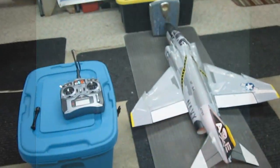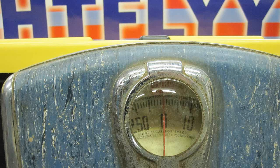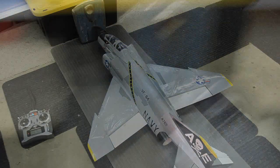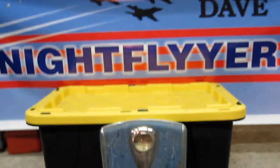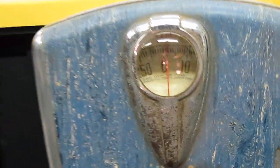Well, this may not be very scientific, but it will give a relative indication. I've got the scale set up at zero. I'm going to go ahead and crank it up — no holes on the bottom of the fuselage. I'm doing this to find out the thrust. This airplane weighs exactly seven pounds. Full throttle. That's about two pounds of thrust.